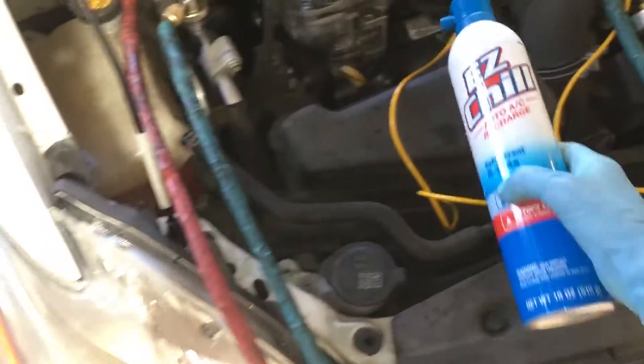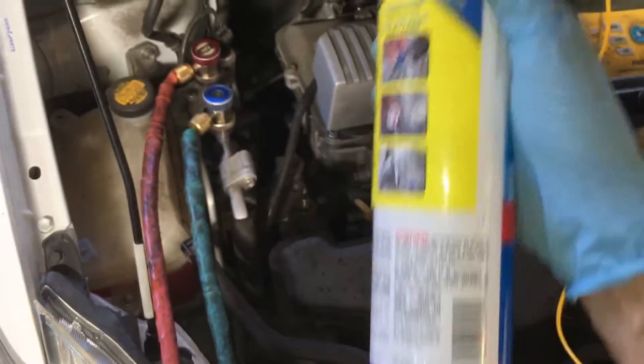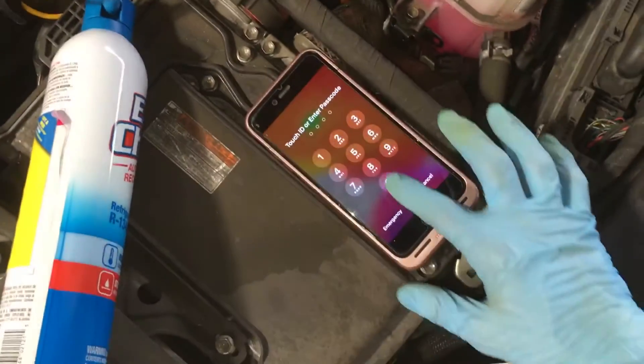This system has a very low system charge capacity, yet this can has three ounces of other lubricants, sealants, and other products that are not refrigerant. The system on this takes about 2.77 to 3.77 ounces of refrigerant charge. Let's look it up — let's see if I can scan this with the MACS app.